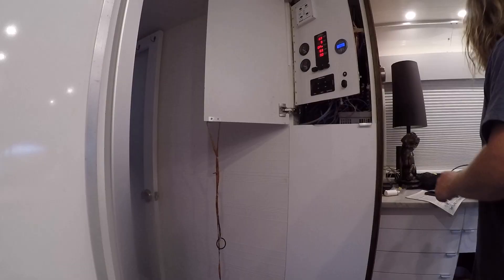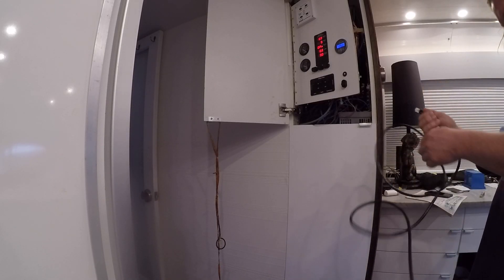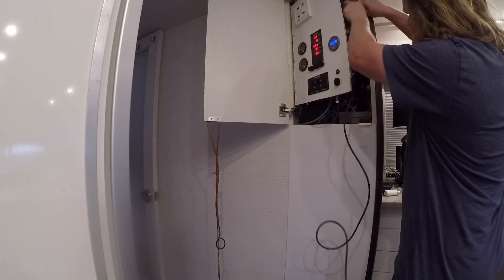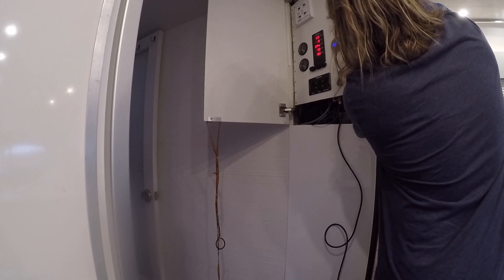I'm going to run this Cat6 — well, it's actually Cat5/Cat6 — up to meet our Wi-Fi router. Take this down here and plug it right into the ethernet cabling slot right here, and then up here on the Wi-Fi router we'll plug our Cat6 right in like this. Ready for anything.